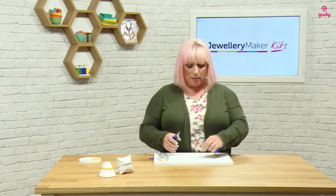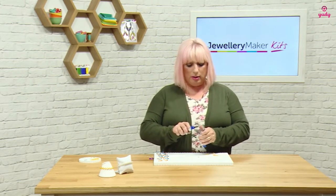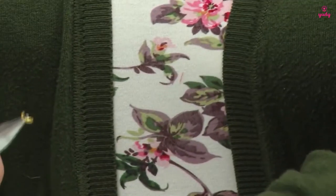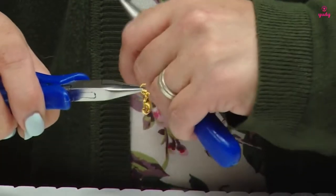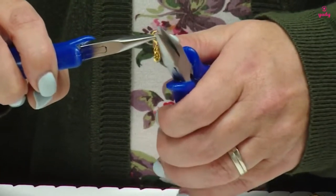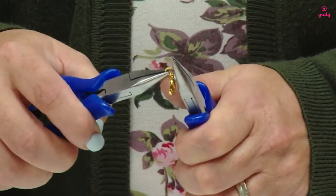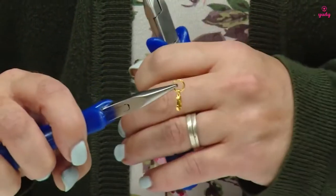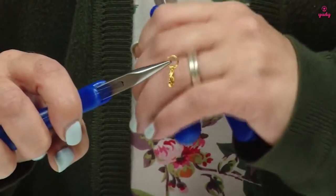I'm going to take my clasp and just open one of my jump rings and add one jump ring onto my clasp. There's a little hole at the bottom of the clasp and I'm going to close that jump ring up, giving it a little wiggle just to make sure that jump ring is now as tight and closed as it can be. This is my starting point.